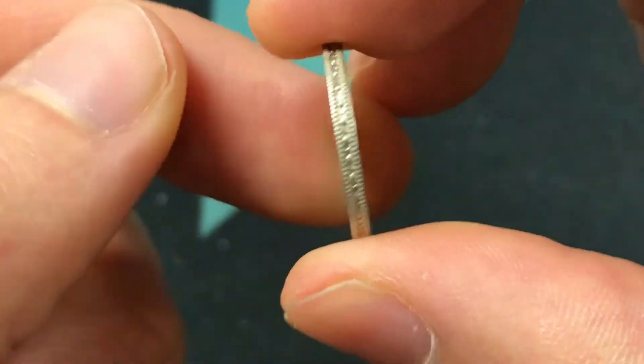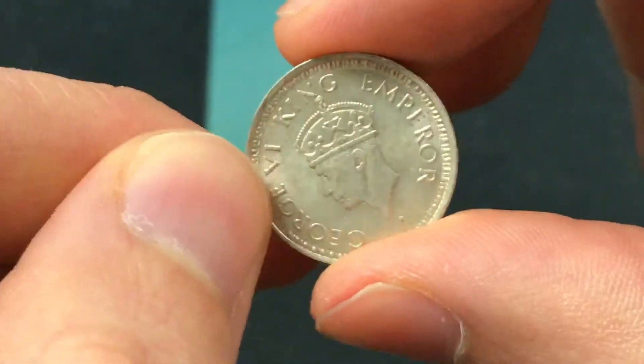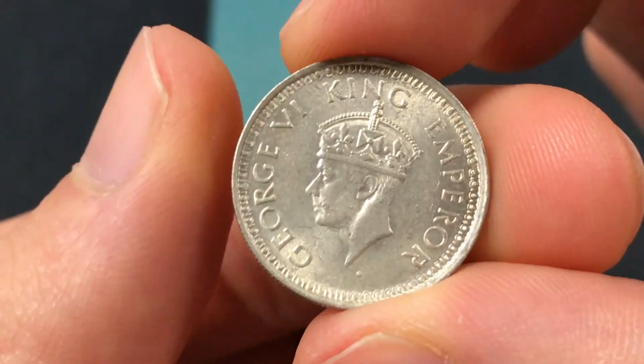The specific coin is 50% silver. It weighs 2.9 grams and its diameter is 19 millimeters across.